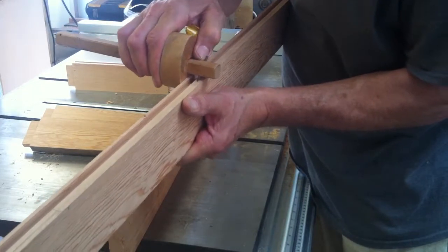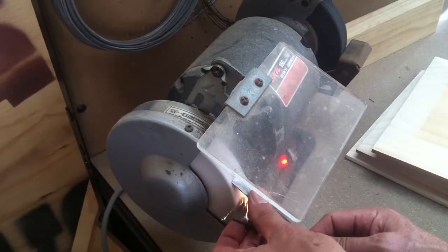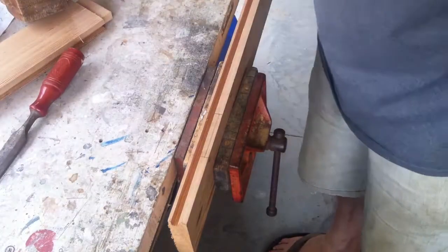I could have made a router jig to cut the mortises, but this would have taken almost as long as cutting them by hand. And sometimes I just like the chip, chip, chip of a sharp chisel and the lack of machine noise in the workshop. Sometimes I also like to test my own patience.